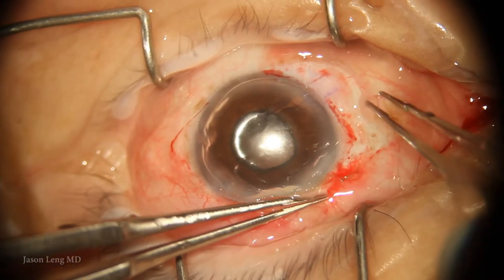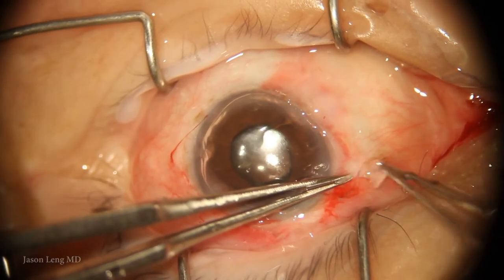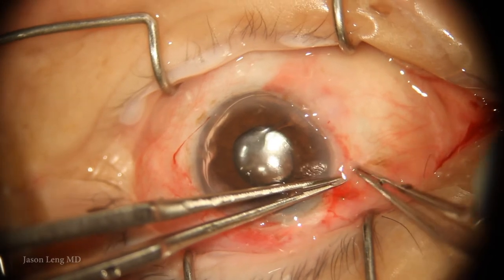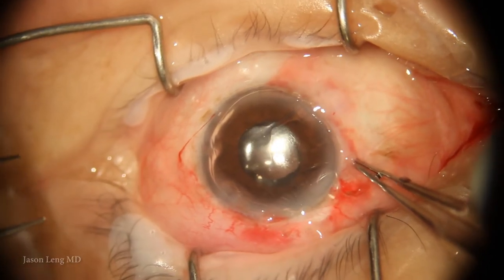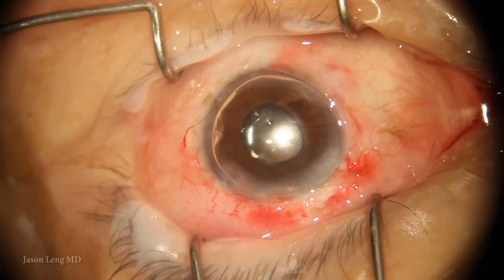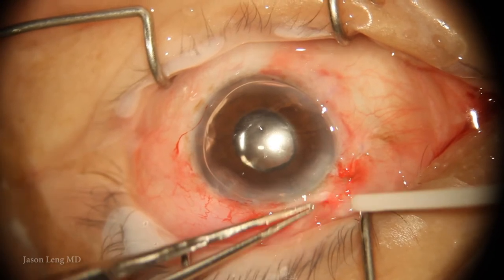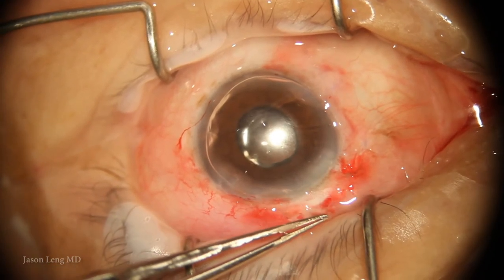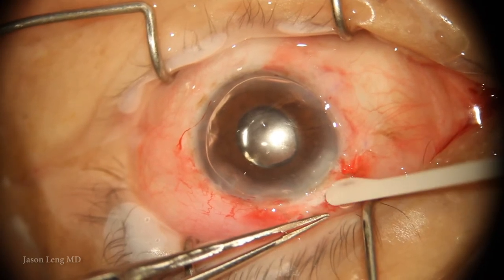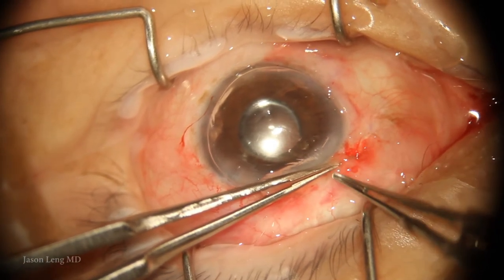I pull the conjunctiva together — you can do this all in one sweep. If there is any extra glue, I trim it away with scissors, because you don't want to pull on the glue as the whole sheet can pull out. I add a little extra glue to make the conjunctiva cover the incision a bit better.